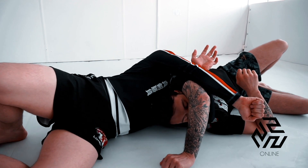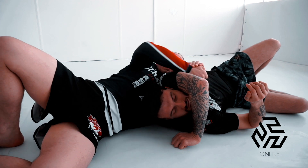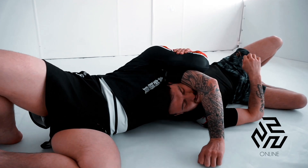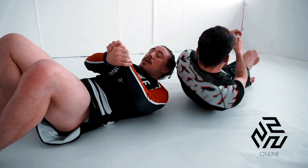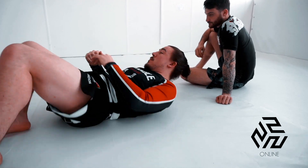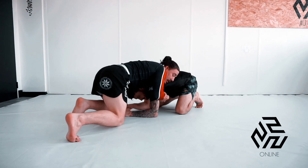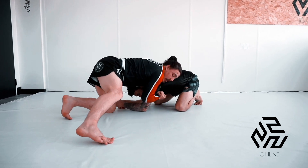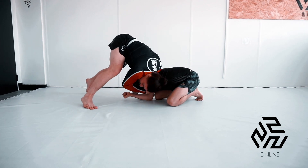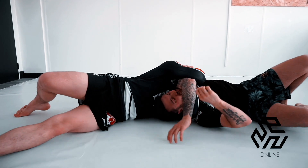My right arm extends through. Now I can close up to get a super tight anaconda choke. We have this palm-to-palm grip, extend both and close. So essentially going from here, straightening up and coming back into that choke. We have our grip, our elbow comes down, I bring his post off the floor, I can even start to walk in the opposite direction, then bury my head, roll through, extend and close.